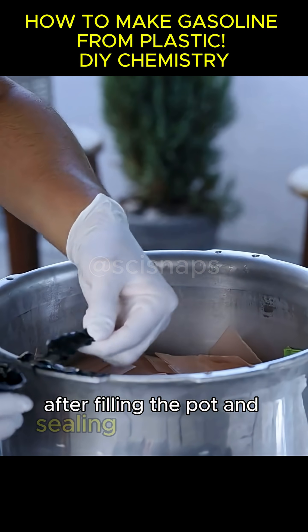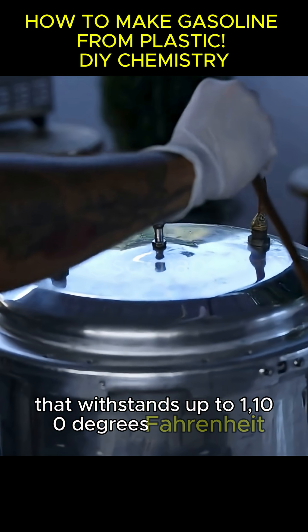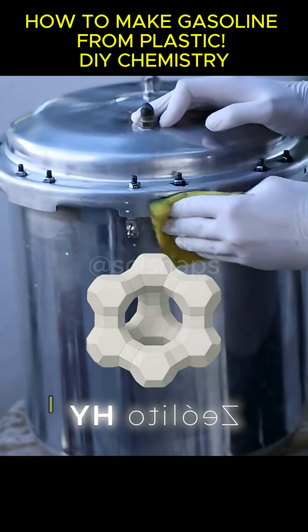After filling the pot and sealing it with an epoxy that withstands up to 1,100 degrees Fahrenheit, it's time to make the HY zeolite. This is the most complex part of all. I found a section in an inorganic synthesis book describing how to make Y zeolite, but it wasn't.